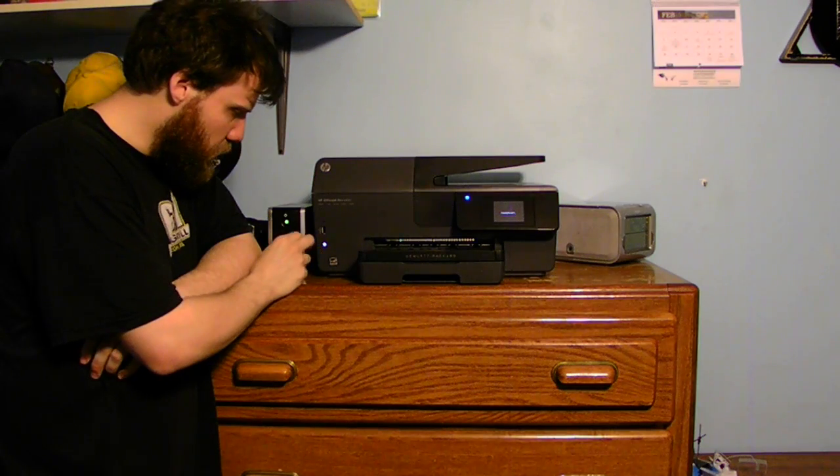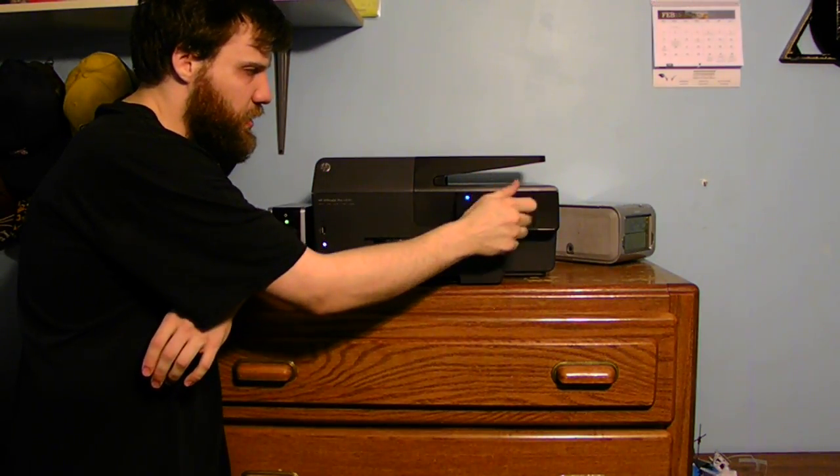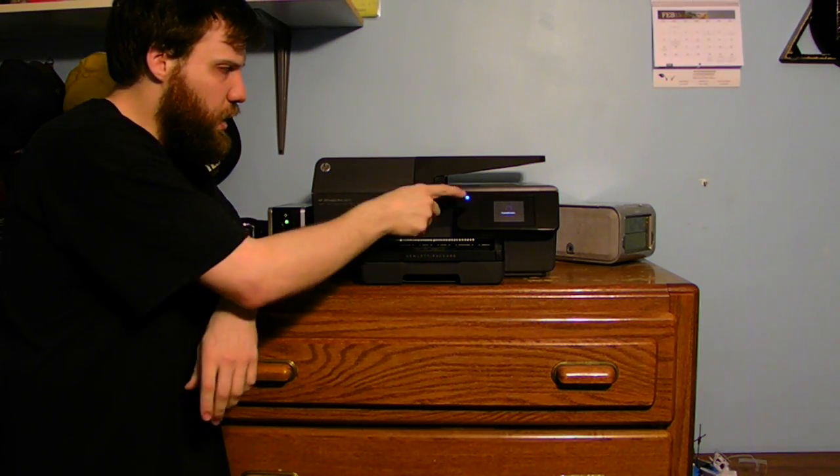And over here we do have a flash drive card reader. There's an off button, and also the energy saving style button. And we have like a full kind of touchscreen on this side. And that's just my Wi-Fi over here.